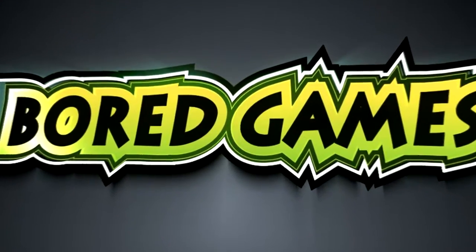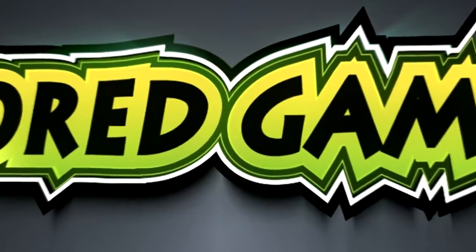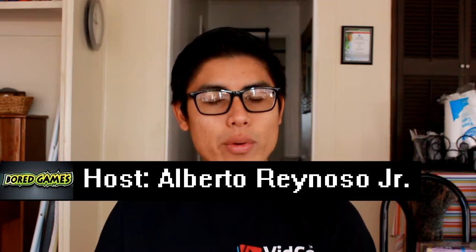Are you alone? But you don't want to be stressed? Here's a game for you. Welcome to Board Games. I'm Alberto. Today we're going to be playing the game Golf, but it's relaxed.